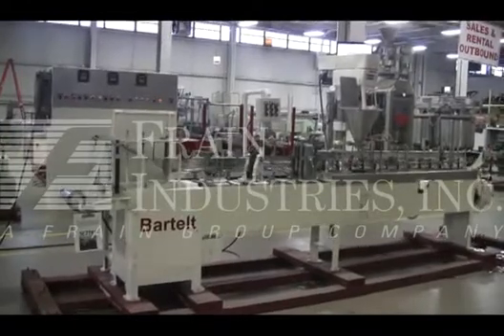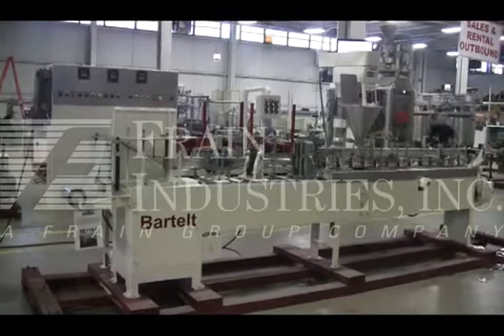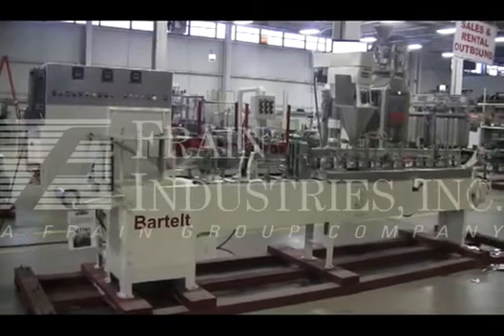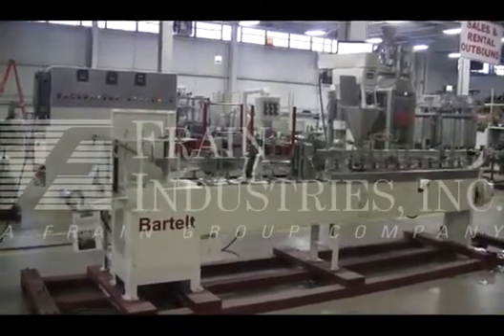The voltage on the Bartelt is currently set for three phase, 60 cycle, 480 volts, with an air consumption of 70 psi. We recommend a field service technician to assist with your start-up and training on the machine. Please contact our field service manager to meet all your field service requirements.